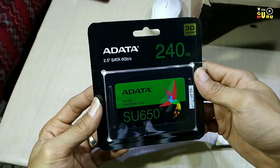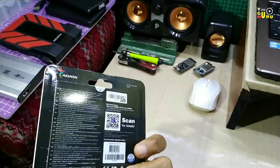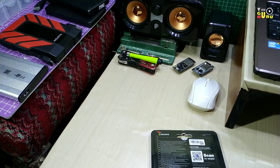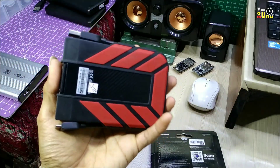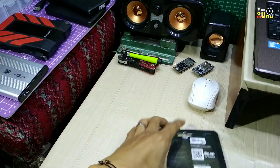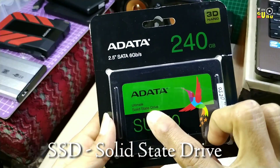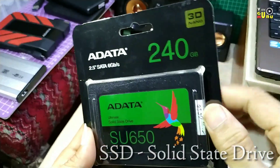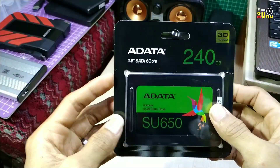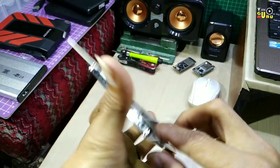Ya, ini ADATA. Di sini saya memilih ADATA karena dia ada fitur-fitur yang saya butuhkan, dan sebelumnya sudah pernah saya beli harddisk eksternal ADATA yang tahan banting yang pernah saya review sebelumnya. Dan kali ini saya mempunyai sebuah harddisk SSD atau solid state drive, kapasitasnya 240GB. Saya membelinya sekitaran 420 sampai 500 ribu paling mahal.